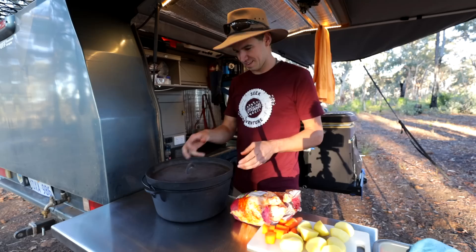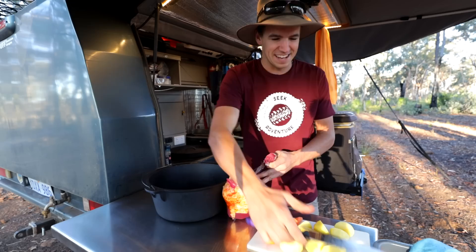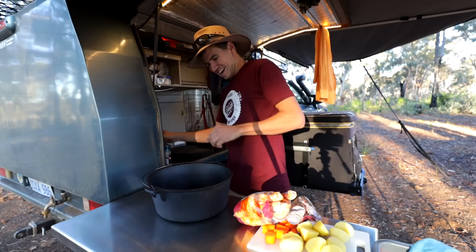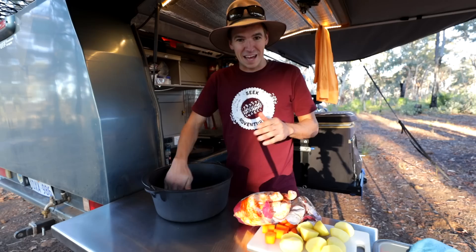There's a bit of a funny story how I actually learned to cook this dish. Back in 2012 I was 19 at the time and I went on my first ever road trip — over to Fraser Island. So we're just going to put a little bit of rice bran oil on the bottom just to stop everything sticking, and we were away for a month on that road trip.